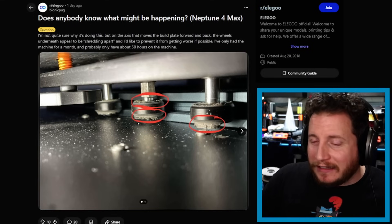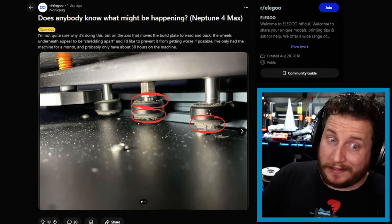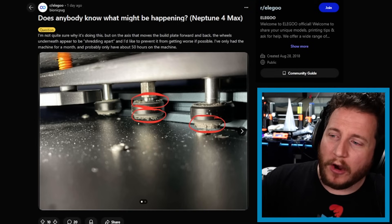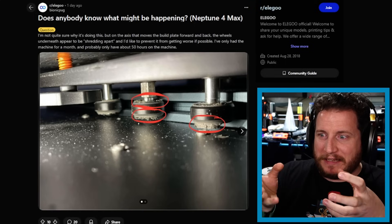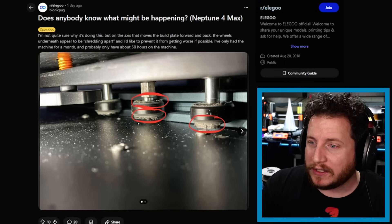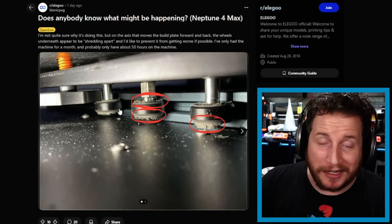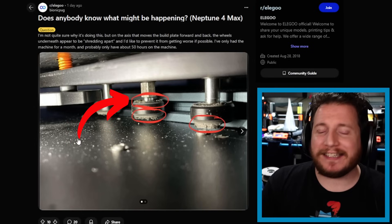Starting off with an Elegoo Neptune printer that's having a bit of a bad day — a case of the palm dandruff where the V-wheels are basically squishing out because of how much pressure is applied to them. This is a pretty easy thing to fix. The eccentric nut is circled; you can use it to tighten or loosen the pressure those wheels have on the track. We did an entire video on this, linked via card.